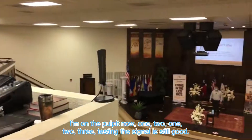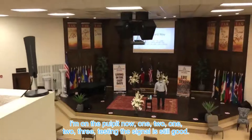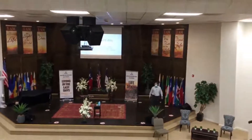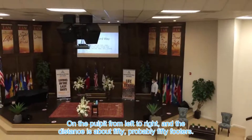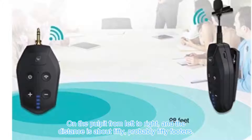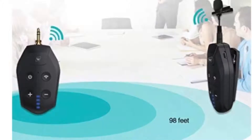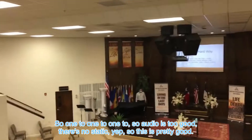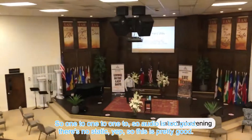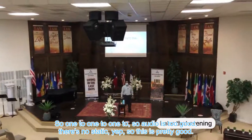I'm on the pulpit now. One, two, three — testing. The signal is still good and I'm walking around on the pulpit from left to right. The distance is about 50 feet. Audio is still good, there's no static. So this is pretty good.